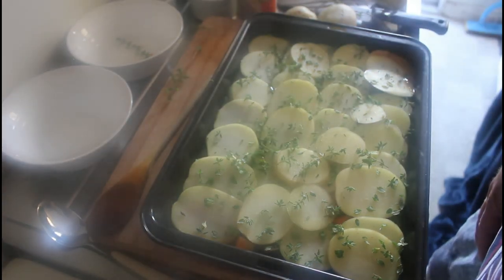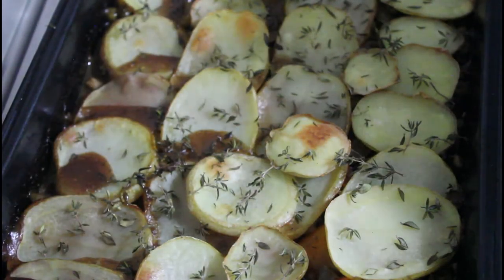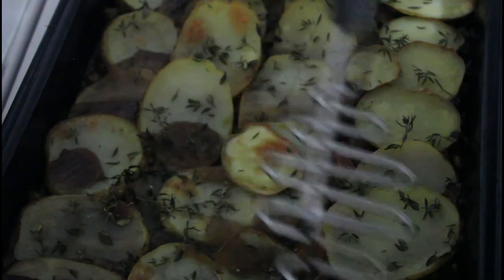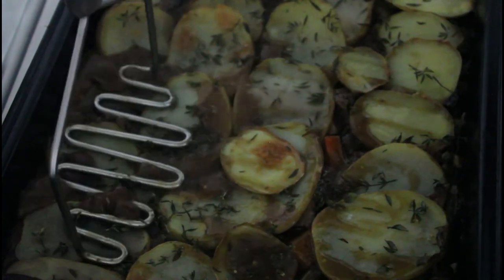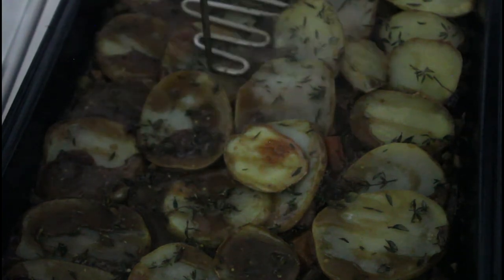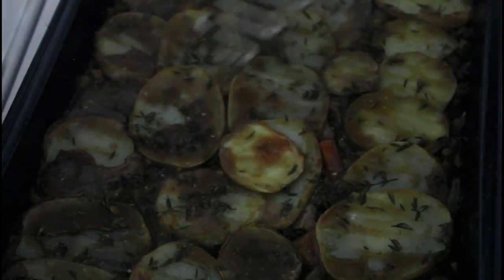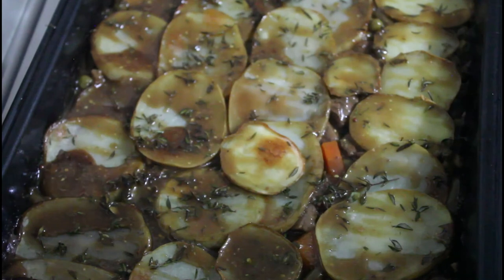We've pulled that out of the oven after about an hour. What you can do is just press this top layer down a bit, then pop it in the oven for a further half hour and it'll all be right. So there you have it — Lancashire hotpot, my version of it anyway, all ready to eat. Catch you on the next recipe.